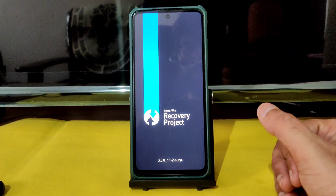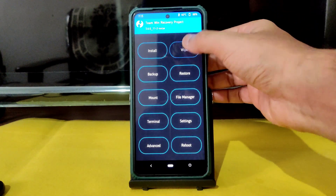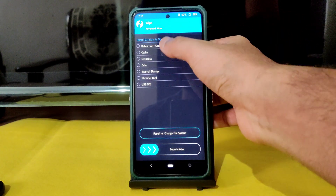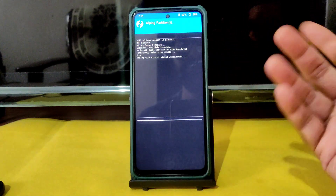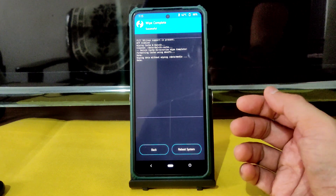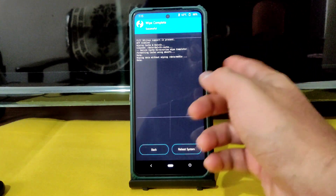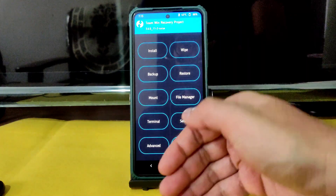Booting into TWRP recovery. Go to the wipe section, select Advanced Wipe, select Dalvik Cache and Data, then swipe to wipe. To boot into recovery, use the Advanced Restart button available in particular ROMs. If that's not available, you can use the traditional method by pressing the power button and volume button simultaneously. Go to the home section.